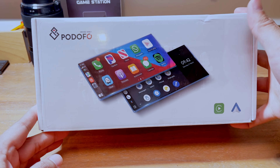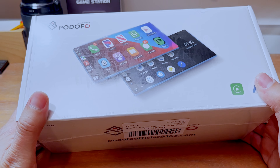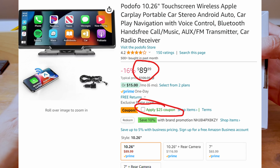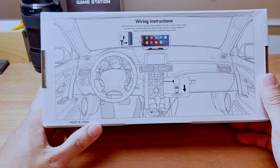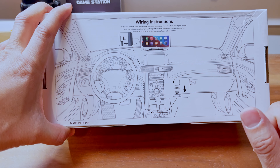So this is what it comes with. At the time of the review, I bought this for about a hundred bucks but there was a $30 coupon, so roughly about $70. And the instruction is quite simple — you just have to plug this into the cigarette adapter coming with 12 volt, and that's about it.